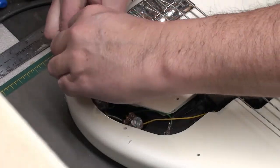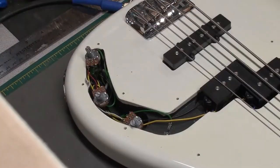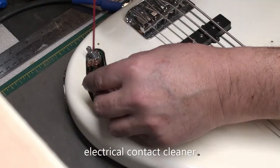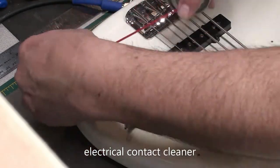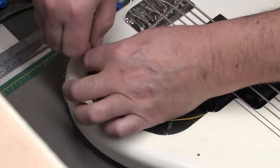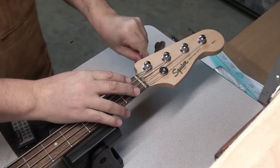Just checking everything, making sure it's good. While they're out, you might as well clean them with some electrical contact cleaner. Spray a little bit inside the pot, make sure you find the opening, get in there. After you've done each one, just twist the shaft around a whole bunch of times — that'll clean it up nicely. I didn't have any noise issue with the bass, but it's open, might as well do it.